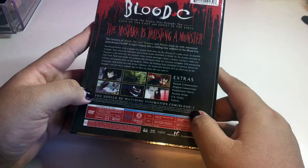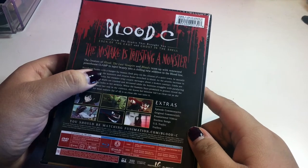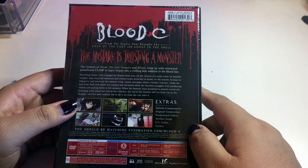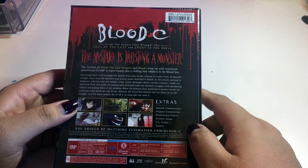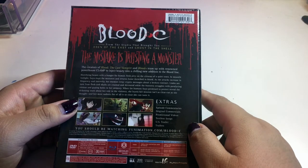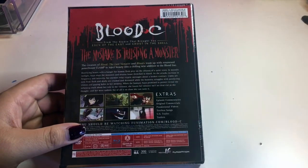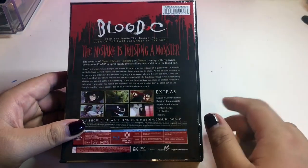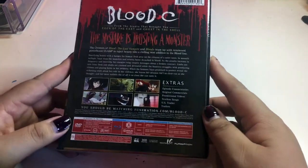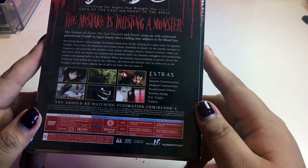CLAMP is on here — CLAMP makes Chobits and stuff, which is weird. It says 'from the creators of Blood: The Last Vampire and Blood Plus, team up with powerhouse CLAMP to introduce beauty into the charming new edition of the bloodline.' Those must be the other ones. CLAMP also did Cardcaptor Sakura, which is completely opposite from this — those are pink and glittery and girly, while this one is gruesome and bloody and hella weird.